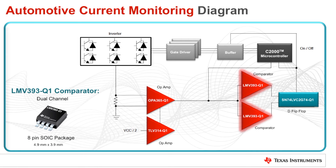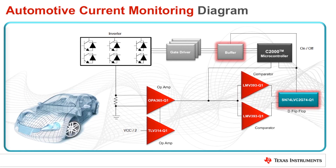The OPA365 differential op amp is followed by two LMV393-Q1 comparators, one of which is always inverted. The comparators have trigger levels that correspond to an overcurrent condition. The inverted comparator makes it possible to detect current peaks in the shunt resistor in the opposite direction. When an overcurrent or short circuit current occurs in one of the phases of the inverter, the responsible comparator detects it and changes its output state accordingly. When the comparator changes state, it triggers the D-type flip-flop to disable the buffer between the MCU and gate drivers. When the buffer is disabled, the gate driver input signals are pulled down through the low-side resistors connected to each control line, and the gate drivers force the insulated gate bipolar transistors, or IGBTs, in the system to turn off.